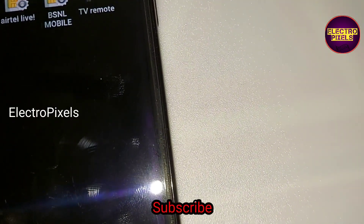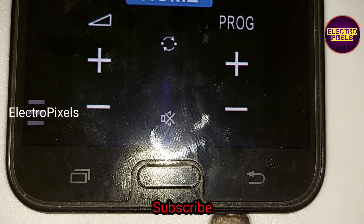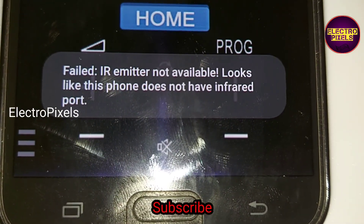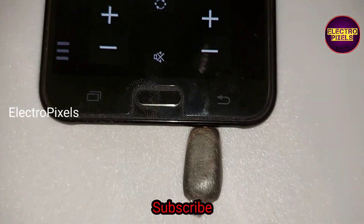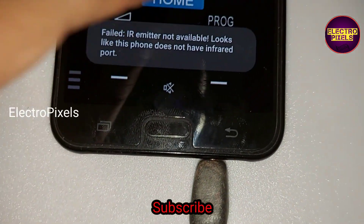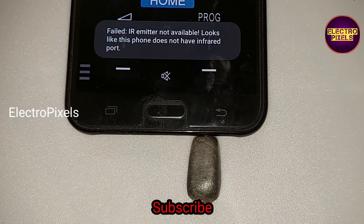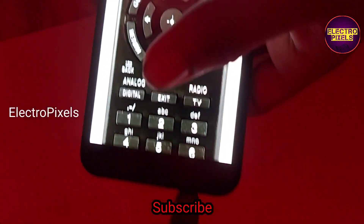While using the IR adapter, only some devices support this external IR adapter facility. You can download different remote applications from the Play Store, but only some applications support the external IR facility. This one application I downloaded doesn't support external IR, so you need to search and download the proper application which supports external IR.